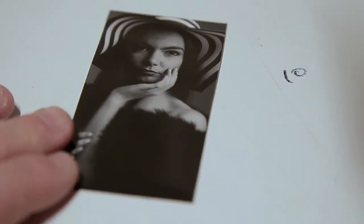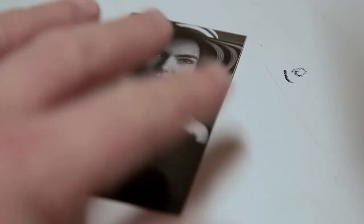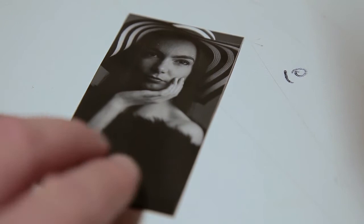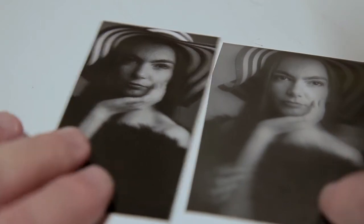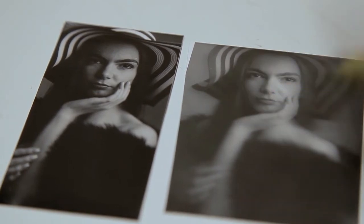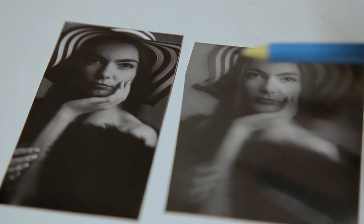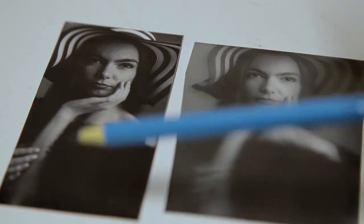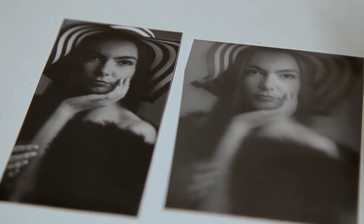I'm going to leave the glass plate there and do a print. Okay, so this is the first print I did with no filters — it's a six-second exposure. Then I put the glass plate in and developed another one, and this is what the baby oil has done to the print. The hands are blurred and the eyes are in focus like I wanted. It's made the print less contrasty though, so I'll do another print and see if I can get more contrast in it.